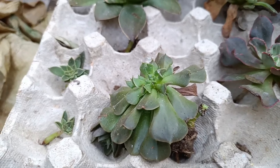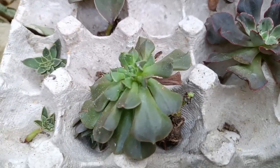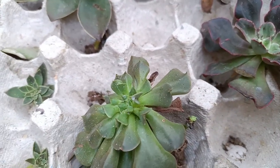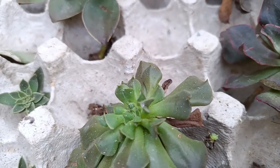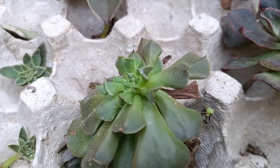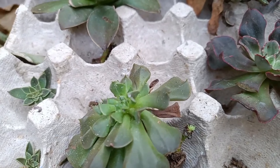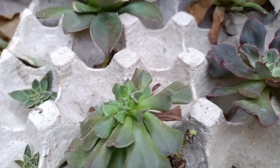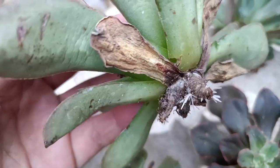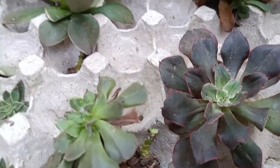Two weeks na guys since na-upload natin sila at na-sprayhan ng isopropyl alcohol. But four days pa lang, nakitaan ko na sila na okay na — okay na silang itanim at wala na yung mga milibags. Yung mga white-white na yan, alikabok na lang. So long to plant them dahil busy ako guys, pero okay pa naman sila. Four days pa lang, nawala na yung milibags at merong dry leaves which is pretty normal para sa in-air dry na succulents. Meron na siyang roots guys — pero mag-spray pa rin ako ng isopropyl alcohol. May roots na rin siya — mag-spray pa rin for protection, at itanim ko na rin sila. At wala nang gumagapang na ants.